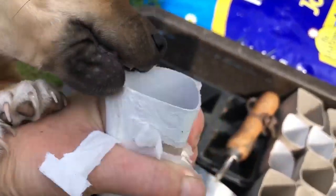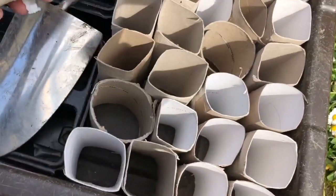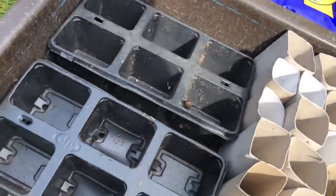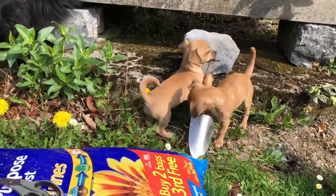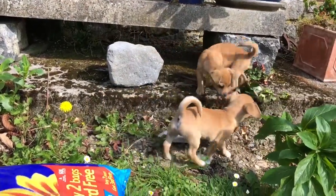You're trying to steal it and chew it, aren't you? Anyway, I've got a whole load of them here and I'm gonna be putting the compost, this compost here. Things are gonna be stolen. I don't know how much work I'm going to get done. And now they're gonna fight over it.